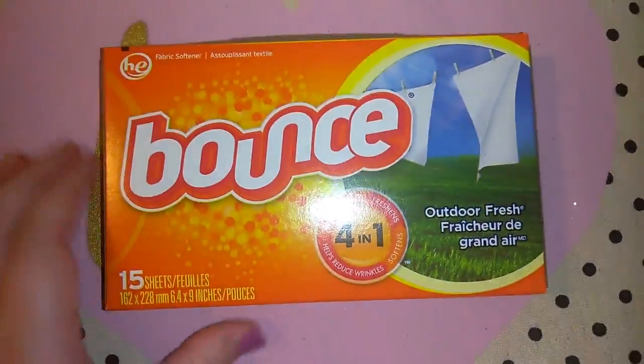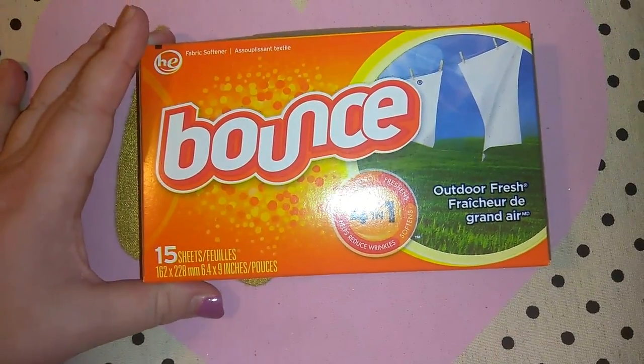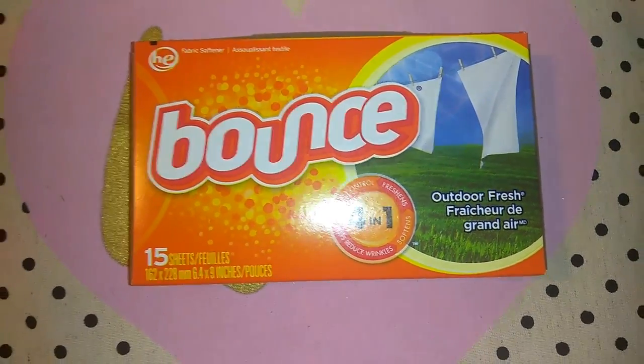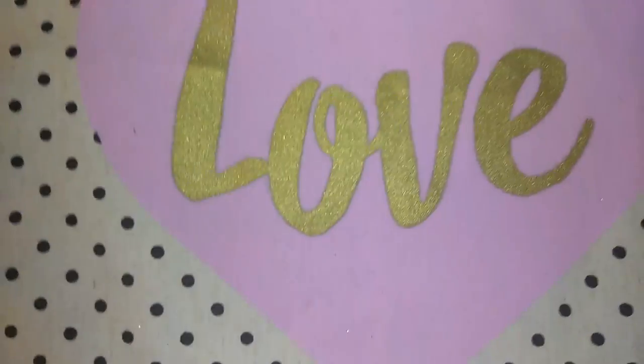I picked up a pack of Bounce dryer sheets — you get 15 of these. I go back and forth between Bounce, the Royal Blue Snuggle, and the Suavitel dryer sheets.